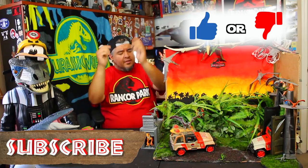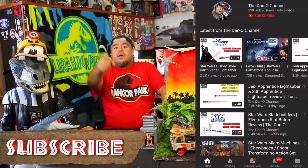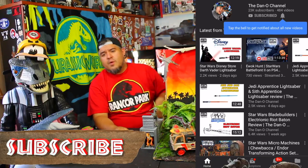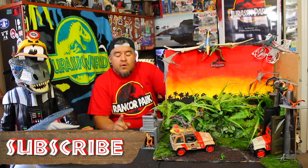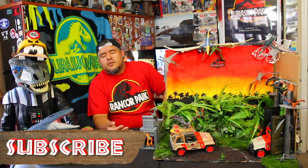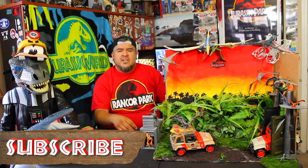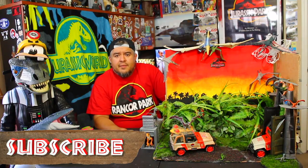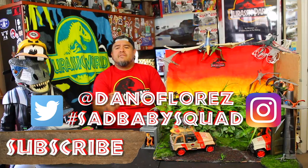Let me know what you think — thumbs up or thumbs down — leave it down below in the comments and tell me why you picked what you picked. If you haven't already done so, subscribe to the Dano channel and do a nice big dinosaur swipe to hit that bell — that way you guys get notified every time I drop a brand new video. You'll be part of the Sad Baby Squad. Use hashtag Sad Baby Squad at me on Twitter and Instagram at Dano Flores — I want to feature you in the vids if possible.